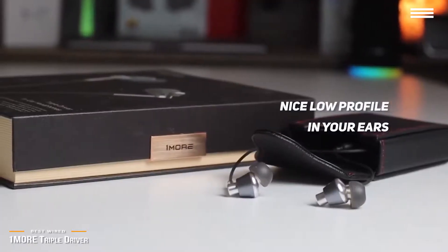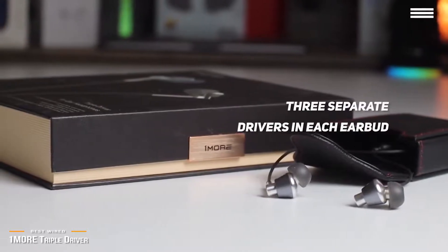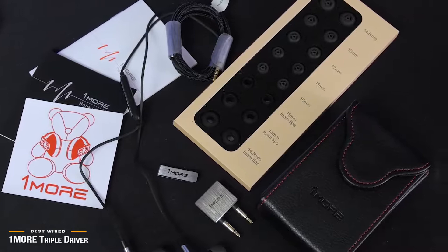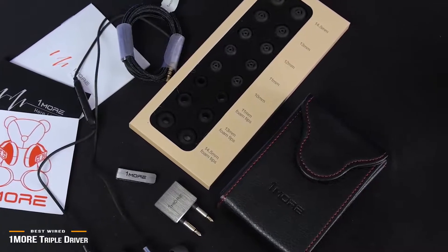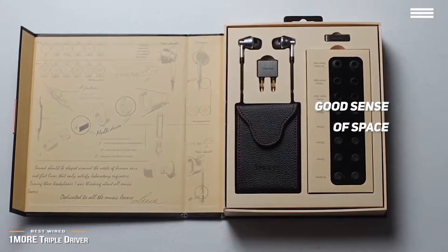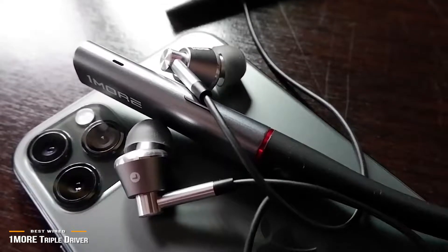Sound quality is where the OneMore Triple Driver stands out. True to their name, the OneMore Triple Driver rocks with three separate drivers in each earbud — two balanced armature and one dynamic driver. This allows a little more control over how these handle different sounds in the frequency ranges. Rather than having one full-range driver that takes care of everything, they're able to fine-tune each driver specifically. Music is exquisitely detailed with a good sense of space, and complex songs don't sound muddled. While there are more detailed in-ear headphones out there, you'll have to pay much more for the minute increase in performance.